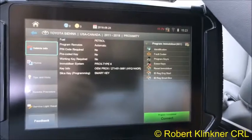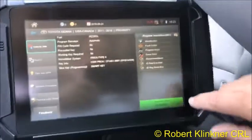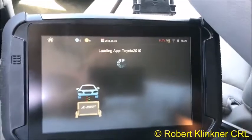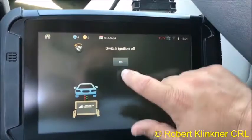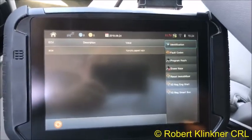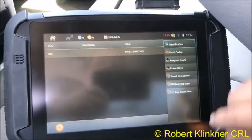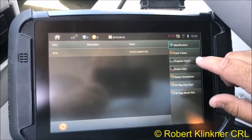Prox type 6, MI is 601. We're going to hit 'Program Immobilizer Connect.' Switch ignition off — it is off. It comes up to the smart key.